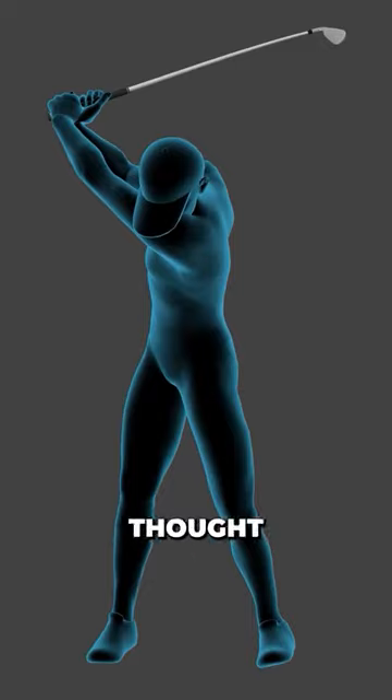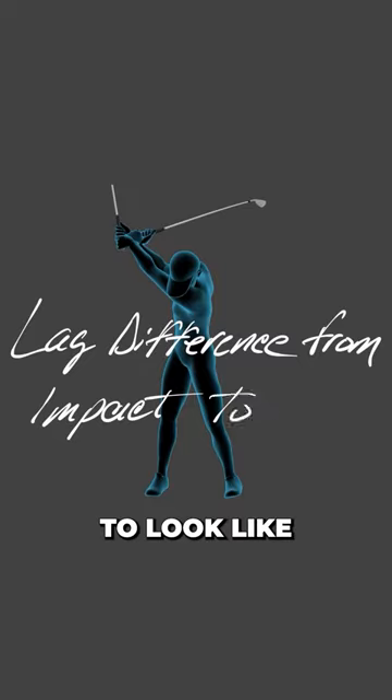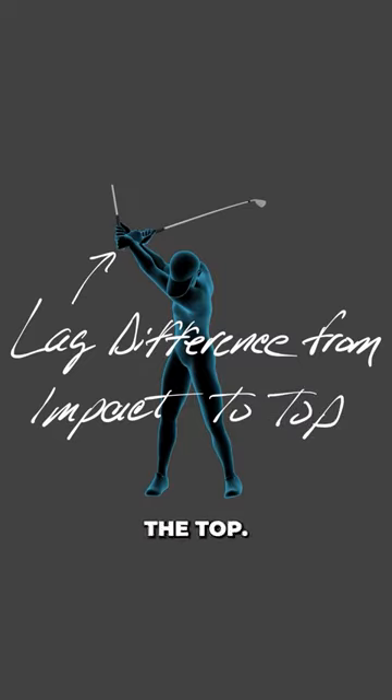He doesn't have the downswing thought of trying to hold this angle, but if he did, this is what the top of his swing would have to look like if he wanted to hold his impact lag from the top.